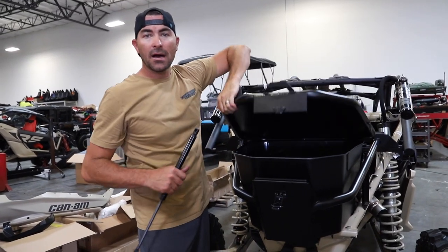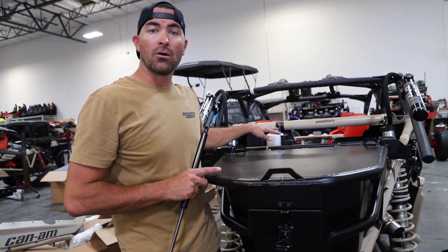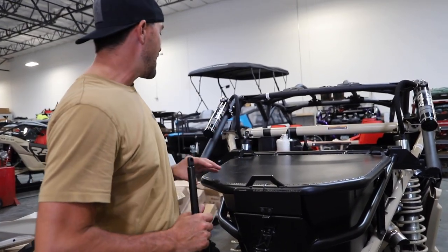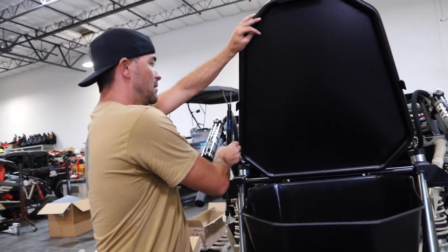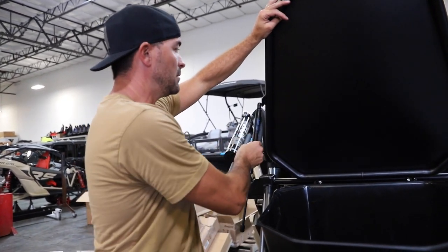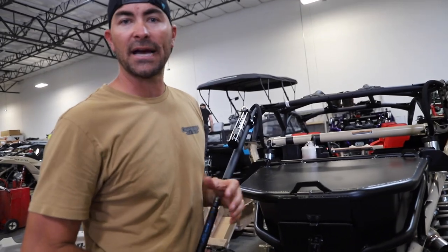We've got the lid on and did a little tweaking. You have some adjustment with these bolts — they'll shift as you tighten, so feel free to loosen them and move things around to get everything lined up. Now that we're lined up exactly how we want it, it's time to install the struts. The struts mount with the body up, facing this direction — otherwise they would rub if upside down. The hardware comes with the strut package. From there we'll install the fenders and get the tail lights mounted up.